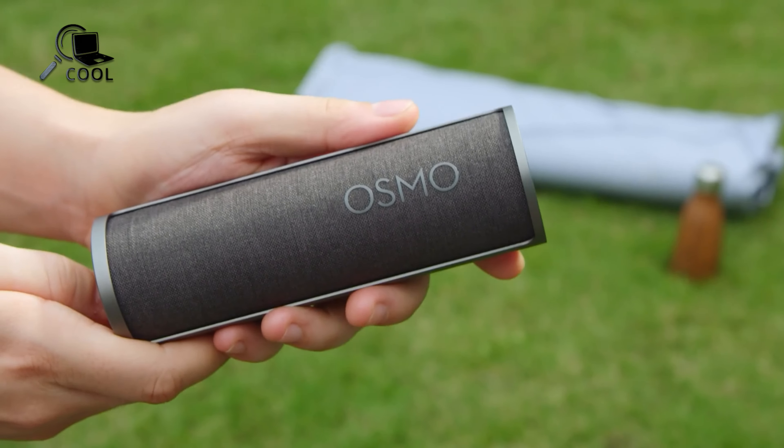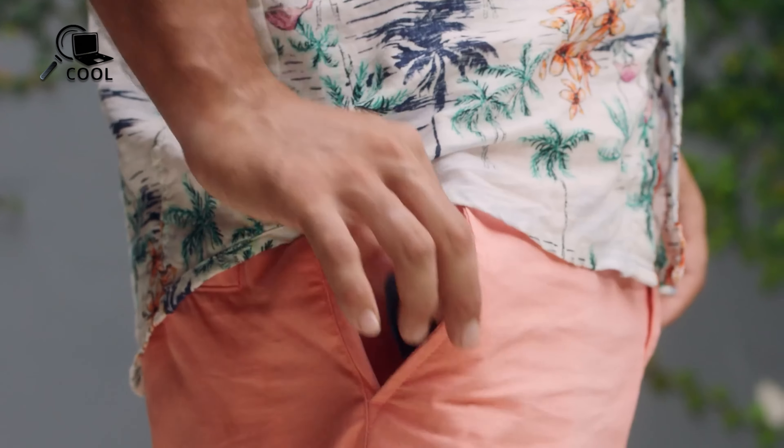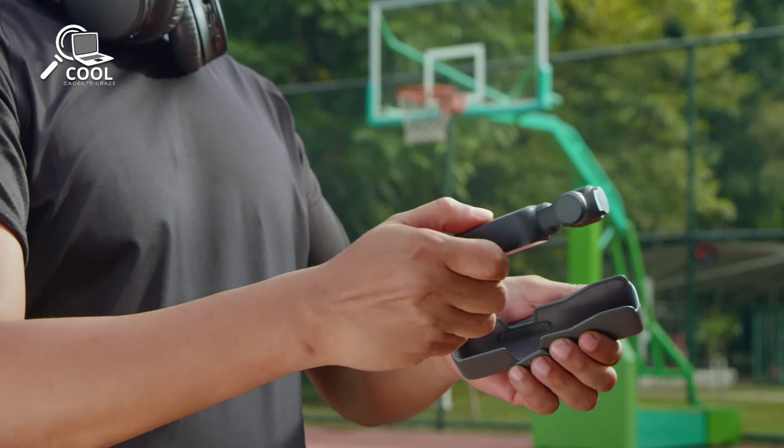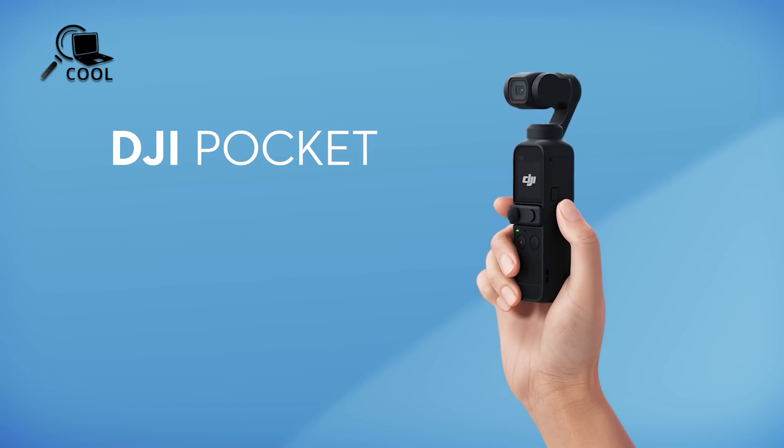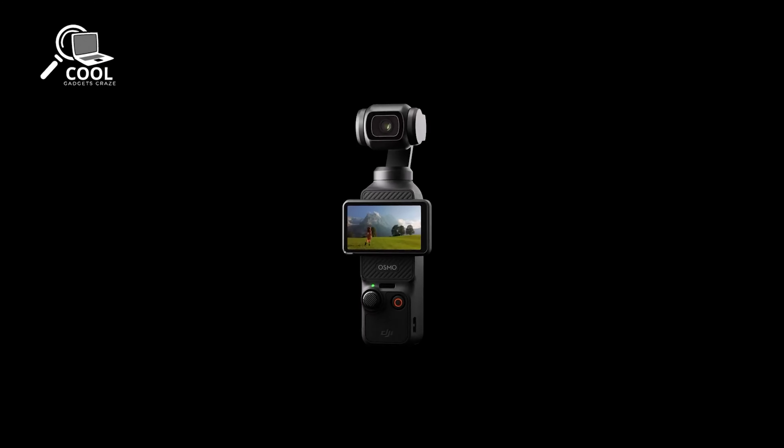Looking at DJI's release history, there's a clear trend. The original Osmo Pocket debuted in November 2018, followed by the Pocket 2 in October 2020 and the Pocket 3 in October 2023.